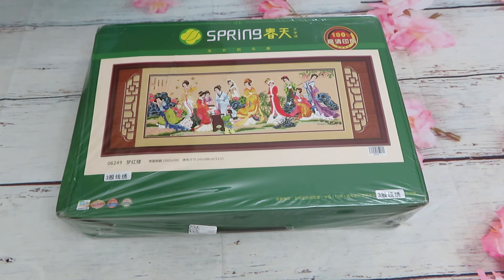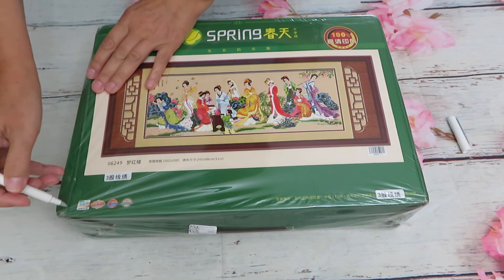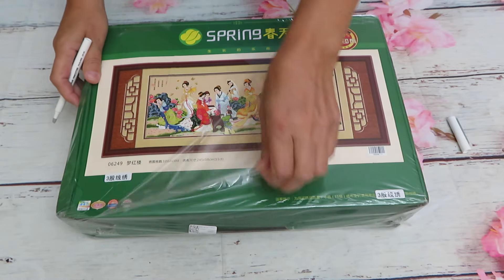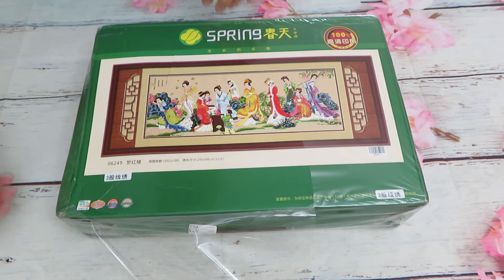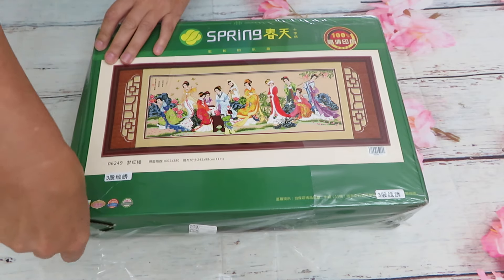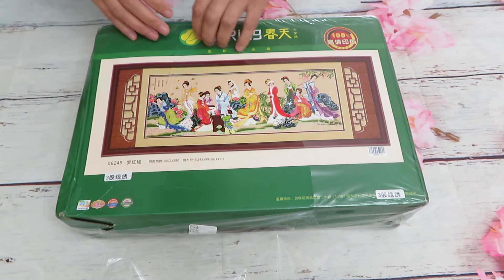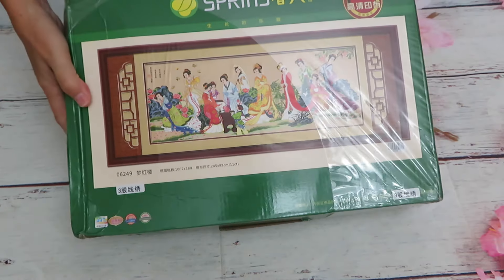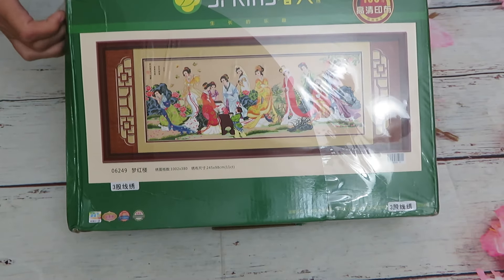I cannot wait to see the product because this geisha design — I've been eyeing it for a very long time. I have a similar design in digital cross stitch that I wanted to stitch one day, and now I have it in actual stitch. What makes me happy is it's the Spring brand, which is the best in my opinion. Their print on canvas is just — you cannot say anything bad, and their needles are the best.